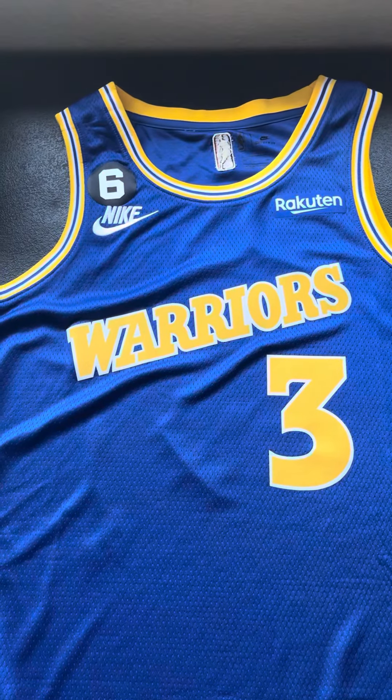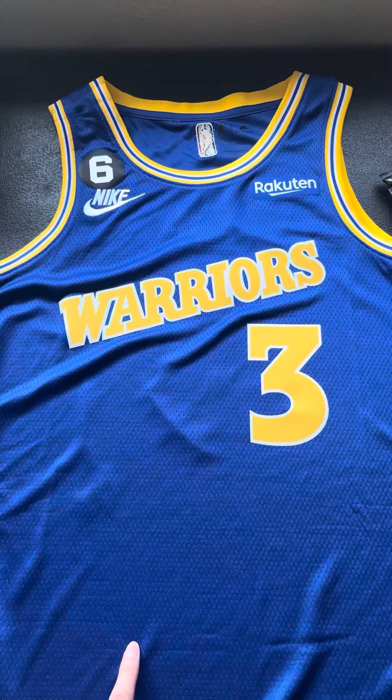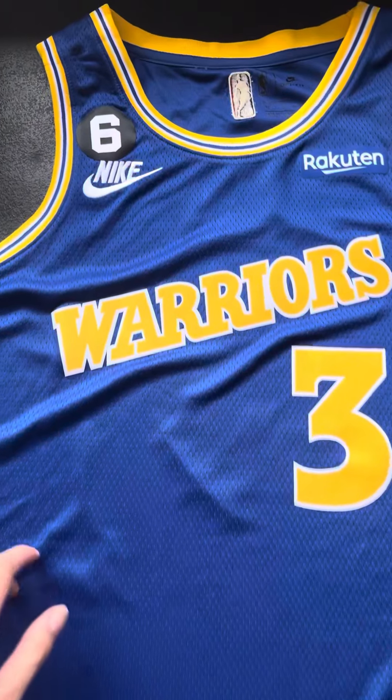What's up guys, so this is my Jordan Poole Classic Edition jersey of the Golden State Warriors this year. I just want to show you guys what I got in.